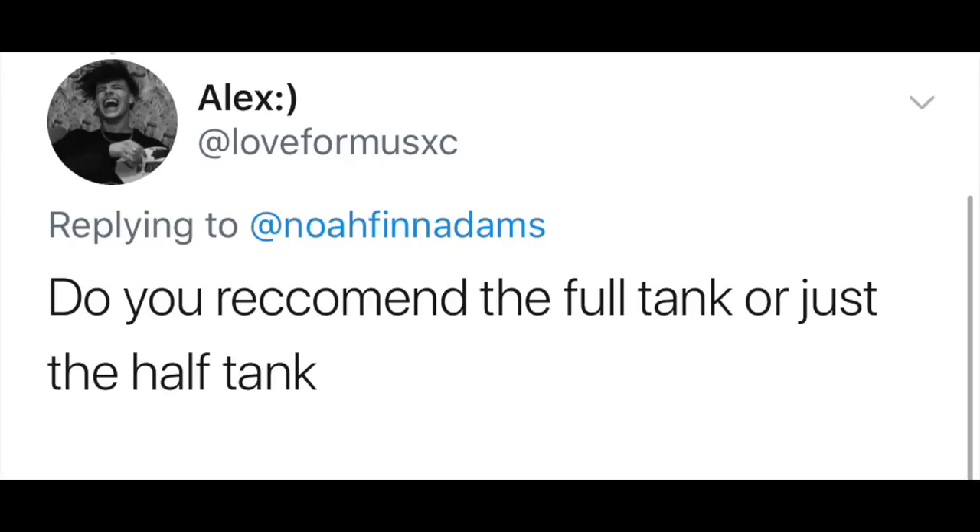Do you recommend the full tank or the half tank? All of my binders were half tank, which meant they stopped halfway down your torso. Full tank ones stop usually at your hips. I just prefer half tanks because they're more comfy.